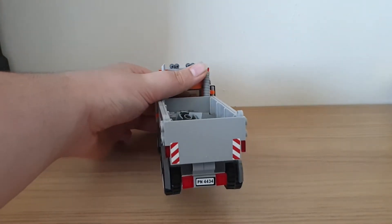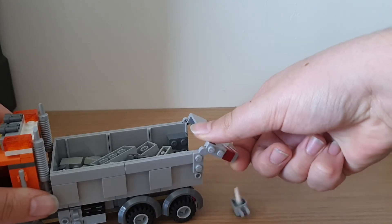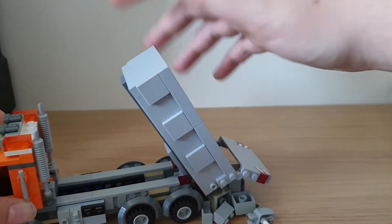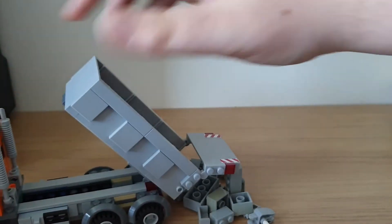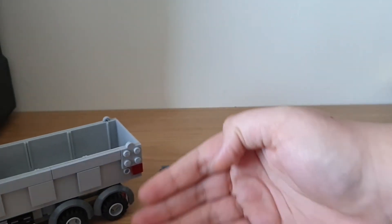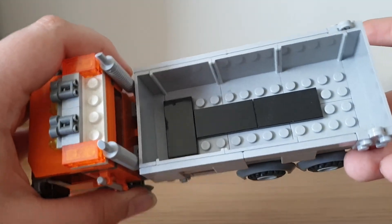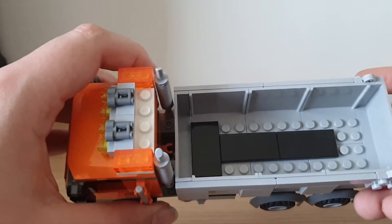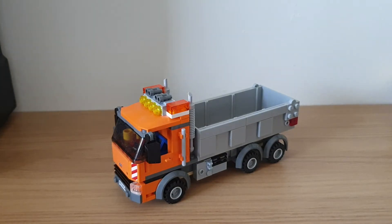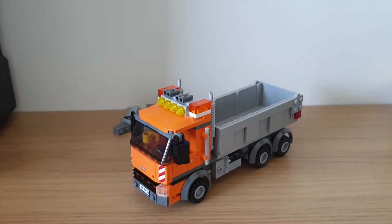On the back flap there are chevrons, and underneath you can see brake lights and the same number plate. The tipper does work — open up the flap and you can get everything to tip out. I'm using fairly large pieces just for display on my shelves. Inside it's just basic, with some tiles to help bricks flow freely. Overall, the 4434 Tipper Truck — I like it a lot.